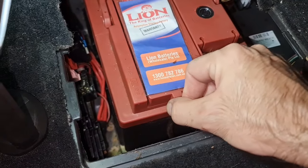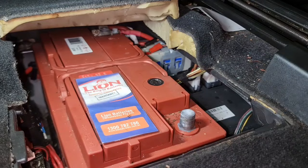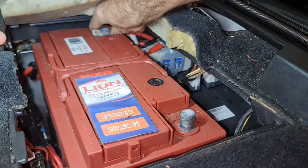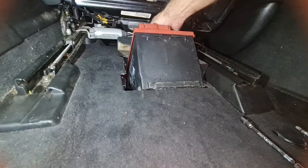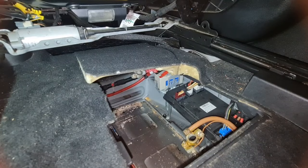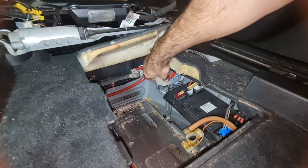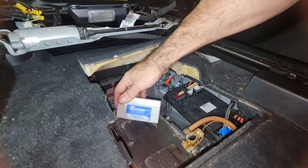Also remove the overflow hose from the battery and put it aside. Next, remove the positive battery terminal, then remove the battery from the compartment area. Now we can remove the two terminals from the auxiliary battery and easily remove the auxiliary battery from the compartment.